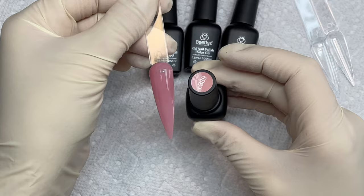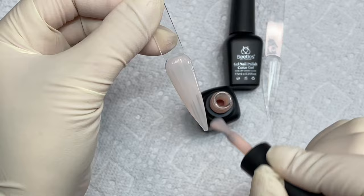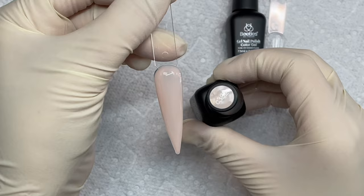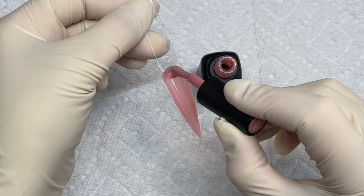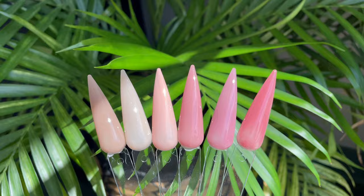They did the colors really well and I love how buildable they are, because you can just do one coat for kind of a sheer look, two coats for that cover acrylic type of look, and then three coats if you want a really solid color. These are the swatches that I did and I also did them matte on the back so that my clients can see that.